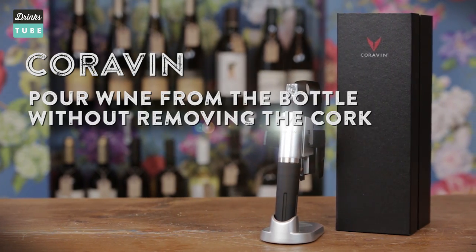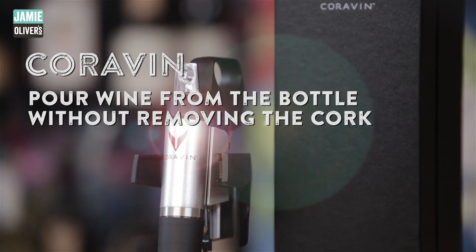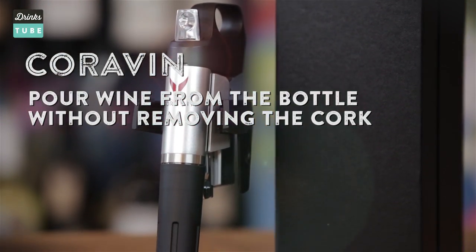If you have an expensive bottle of wine, or if you're a red wine drinker whilst everyone else is on white, then the Coravin is the perfect solution for you. The Coravin essentially allows you to pour wine from a wine bottle without having to open it. Come and have a look.